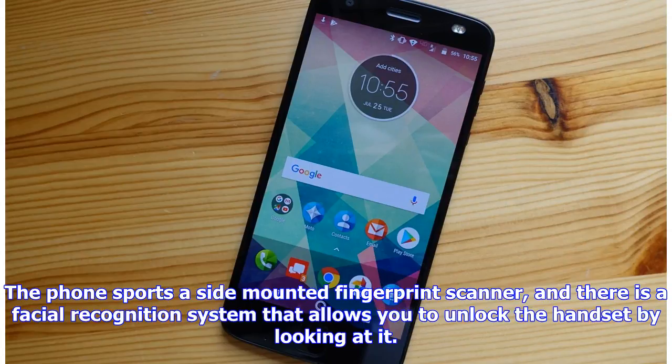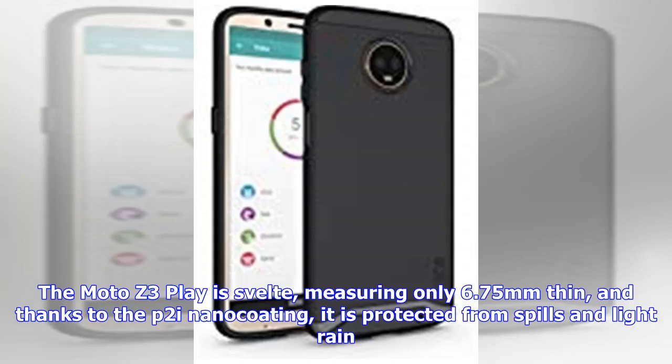The phone sports a side-mounted fingerprint scanner, and there is a facial recognition system that allows you to unlock the handset by looking at it. The Moto Z3 Play is svelte, measuring only 6.75mm thin, and thanks to the P2i Nano coating, it is protected from spills and light rain.